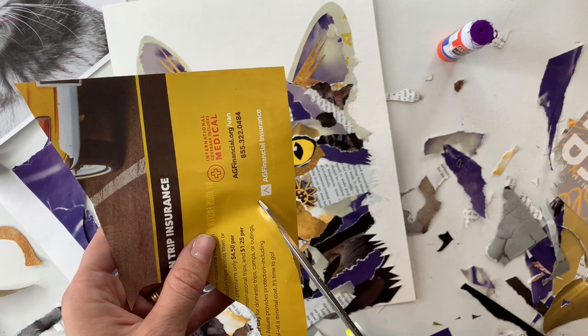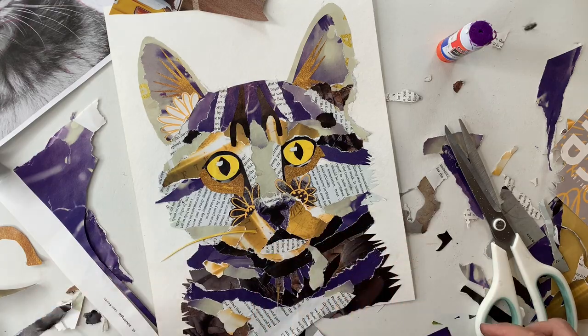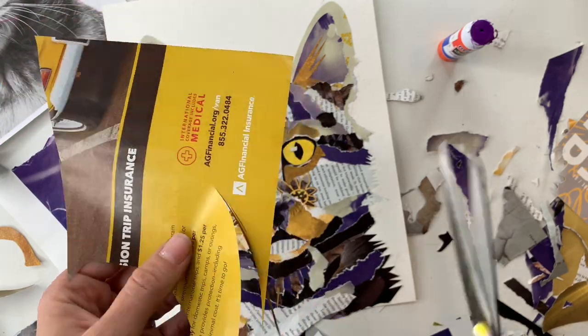The last thing I'm going to do to finish my little furry friend off is cut out some bright yellow whiskers to pull in that eye color and really make those whiskers stand out.